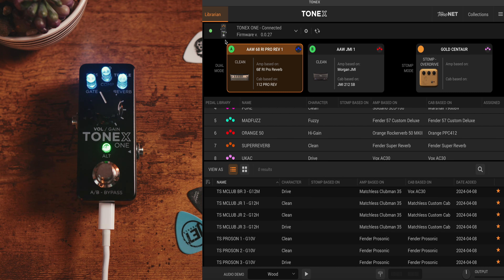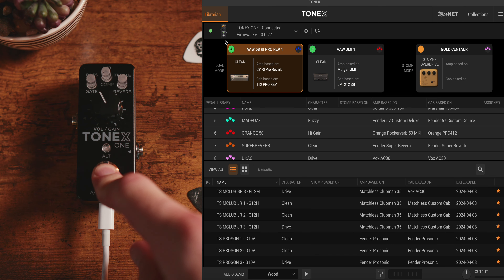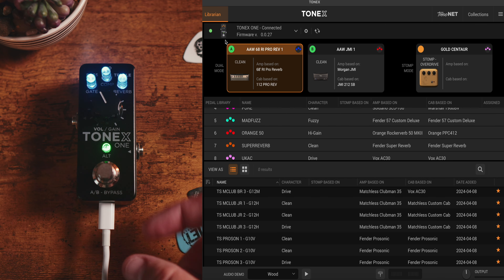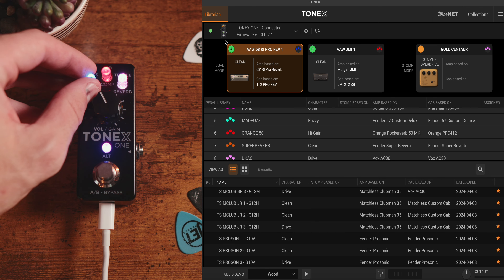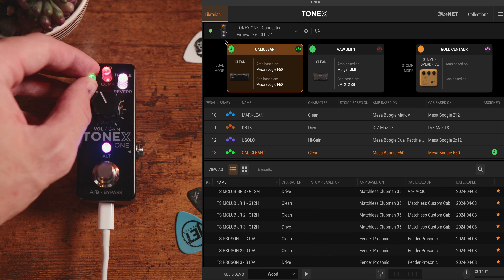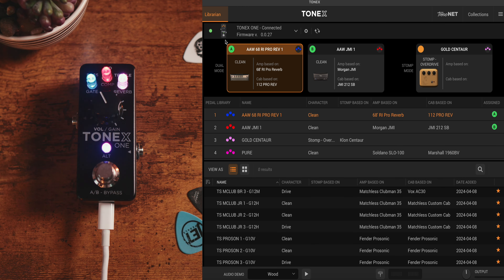If I click and hold the foot switch, this allows me to access an onboard tuner. We can also dive into global settings and browse mode — if I hit Alt and the foot switch at the same time, it starts flashing, and then rotating the bass knob lets me browse between different tone models without needing to plug into a computer or the librarian.